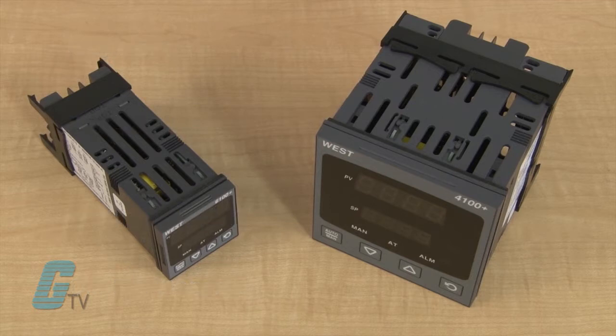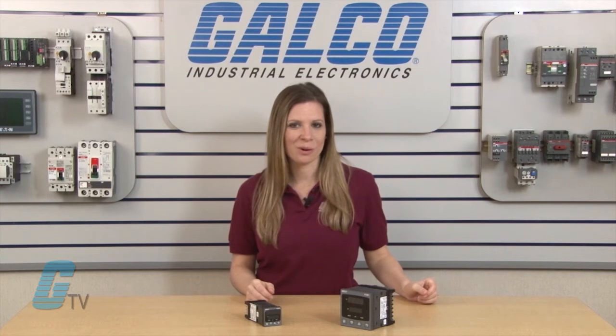They are also available with heat control or heat and cool control. The units can be switched from auto to manual from the front panel or via digital input with bumpless transfer.